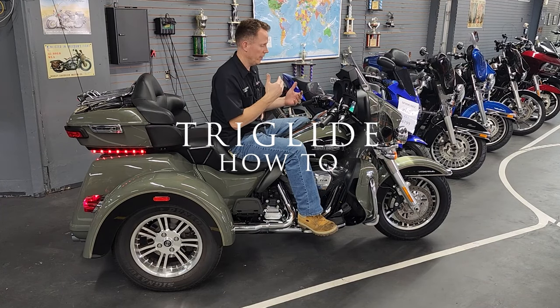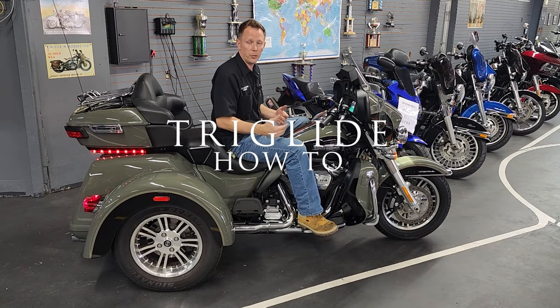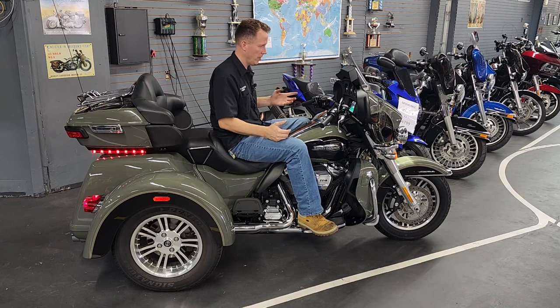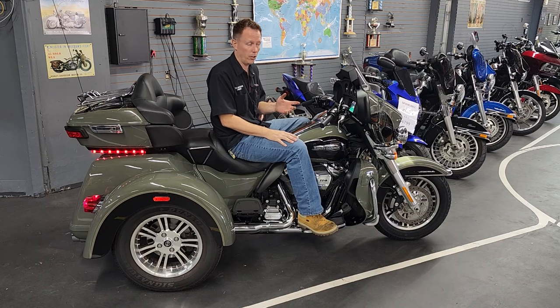This is going to cover the operation of the general functions of a 2021 Tri-Glide — the reverse, a little bit on the audio, and how to use the parking brake. Let's get started.